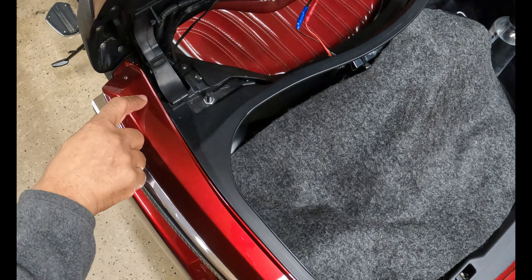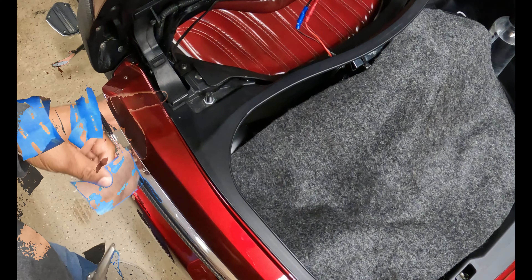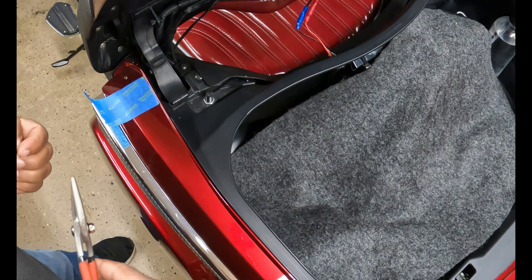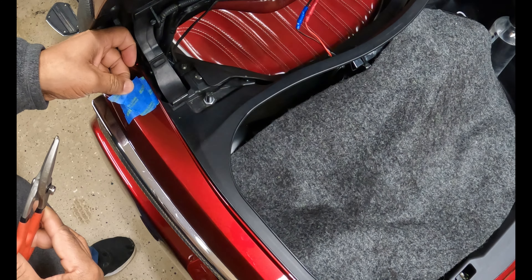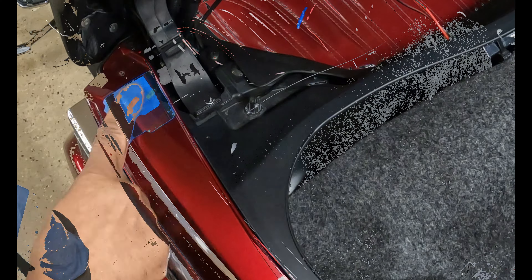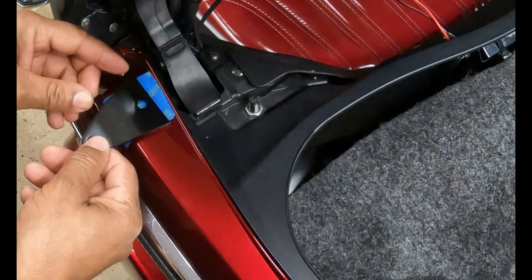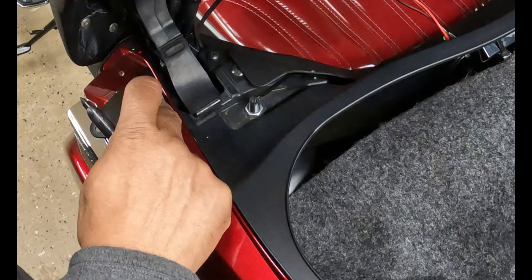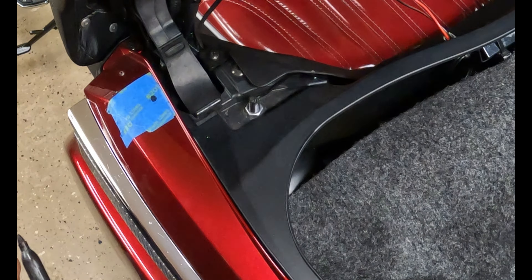Before we mount it, we're going to take some masking tape and cover the spot where I'm going to mount the flag — this is going to prevent any scratches. Because we have to drill, and I know some of you are not too crazy about drilling, but when you install these accessories you must be prepared to drill. So we're going to mark the center of the hole and the mount tab slot right on that line. I'm going to take my Sharpie and mark the spot where I need to drill.